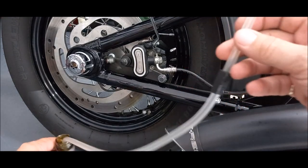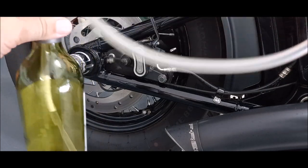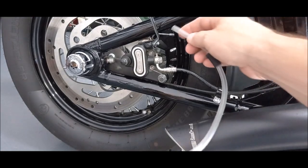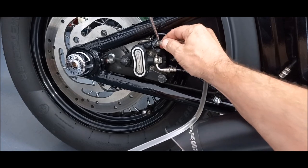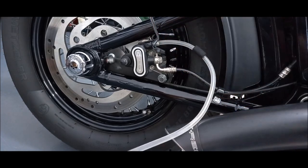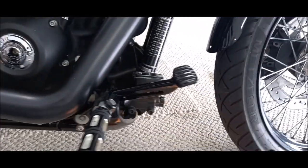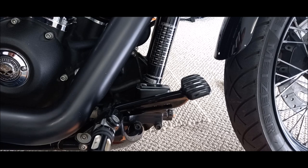We need a thin tube — this is about three and a half millimeter — and a bottle. Use something heavy so it's not going to fall over and make a mess in the garage. Force this tube onto the bleed valve like so and make sure it's nice and tight. Step one done.